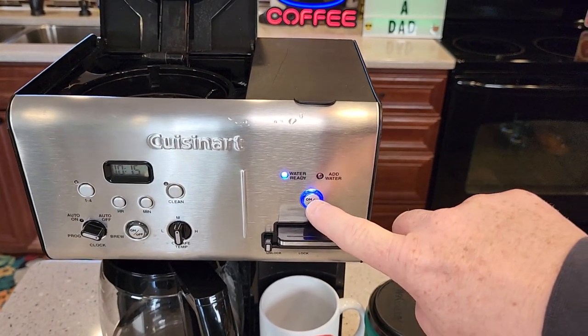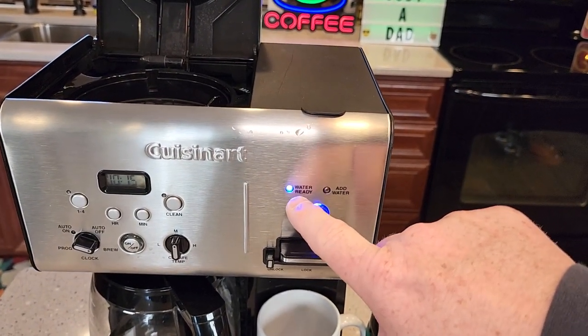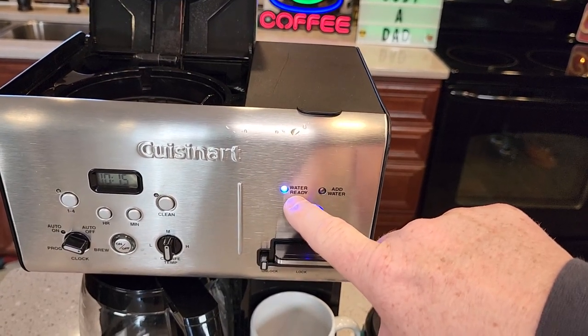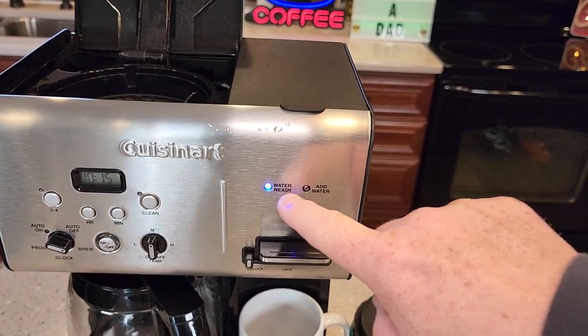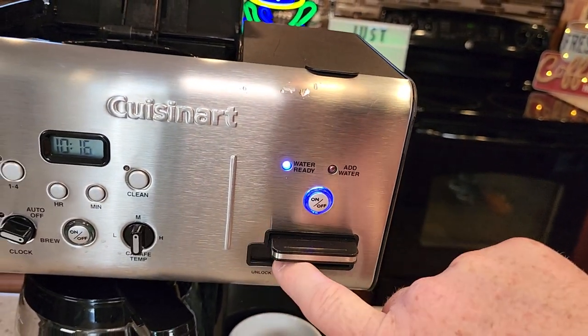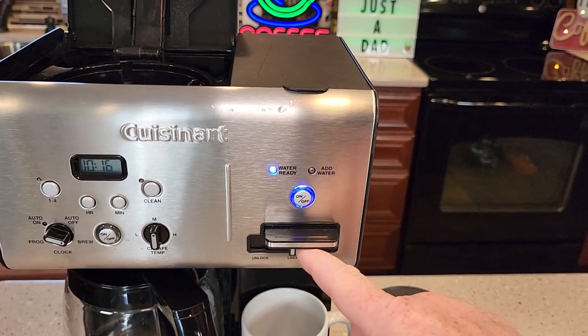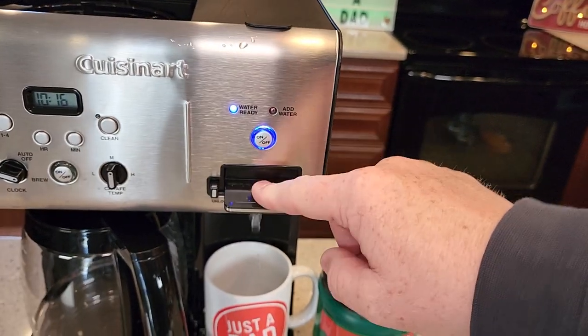On the hot water side it's got a nice on/off switch. You turn it on, and when this light flashes that means it's heating the water up. When your water gets low, your add-water light will come on. It does have a lock — slide that over — and that way you can't dispense any hot water. When it's unlocked you can dispense hot water.